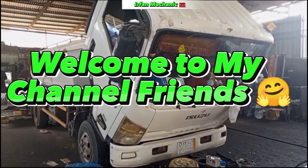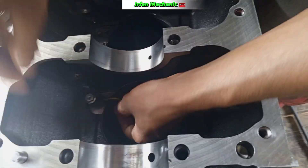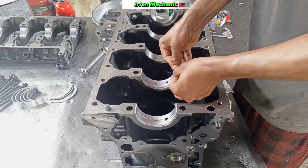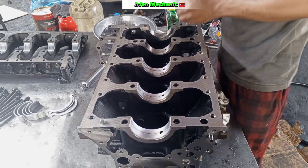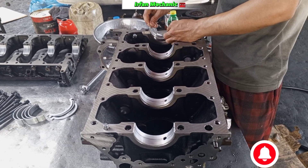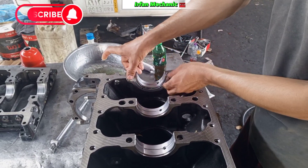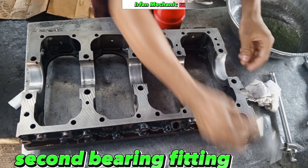Welcome to my channel for HG1 engine oil separator fitting. Main bearing fitting. Second bearing fitting.